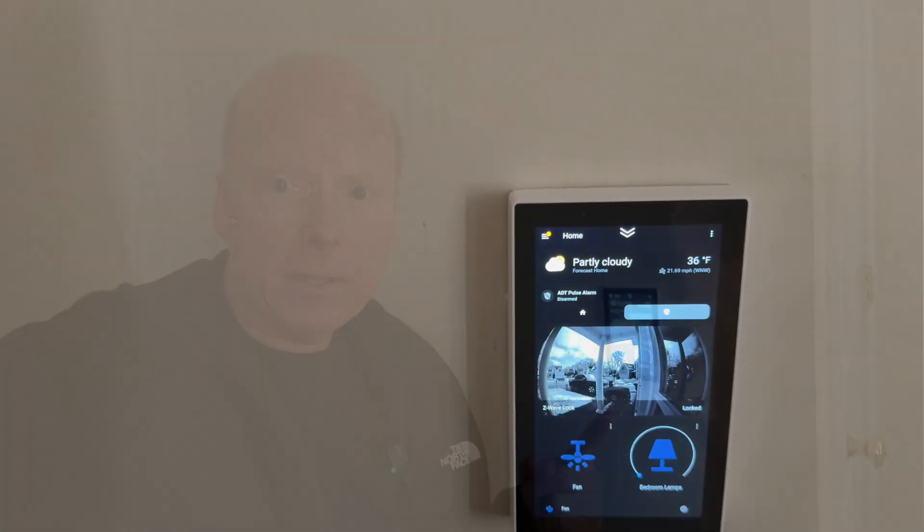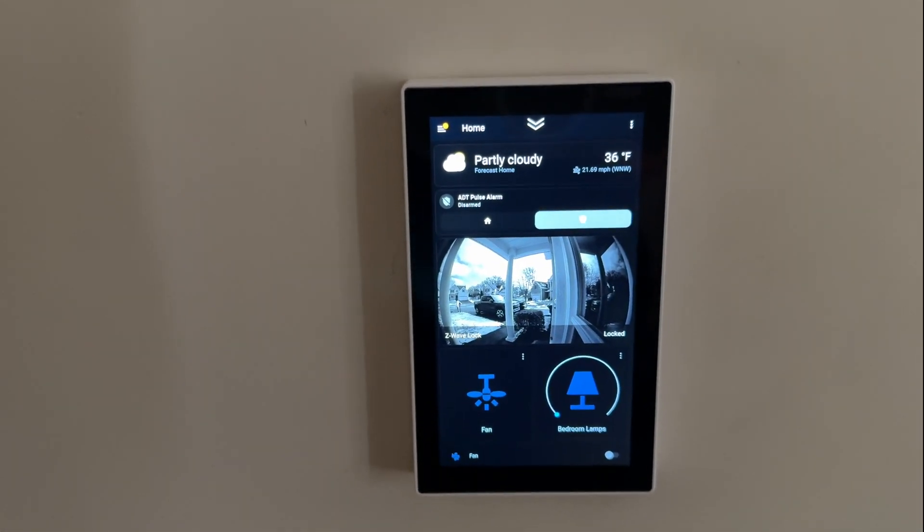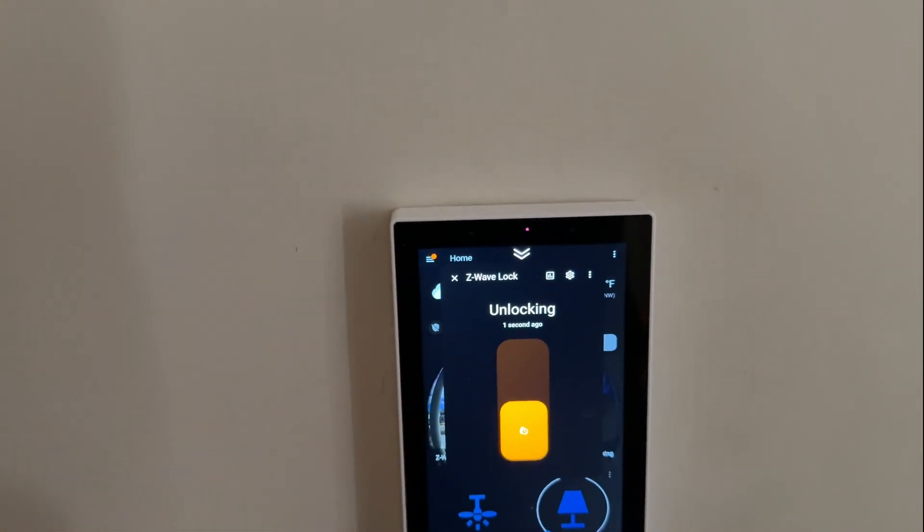I added a couple of picture cards here, one for my Ring doorbell camera. When there's motion by the doorbell it'll make it visible so I can see who's outside. On the picture card for the doorbell I also added a control for the Z-Wave deadbolt lock, so I can make sure the door is locked if there's motion out there.